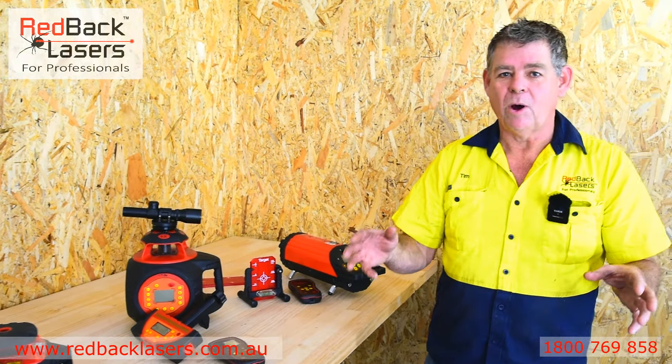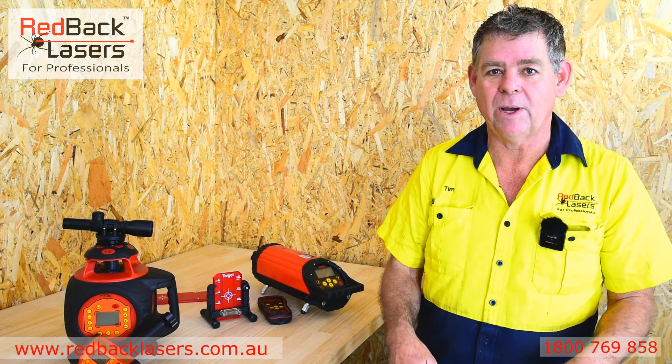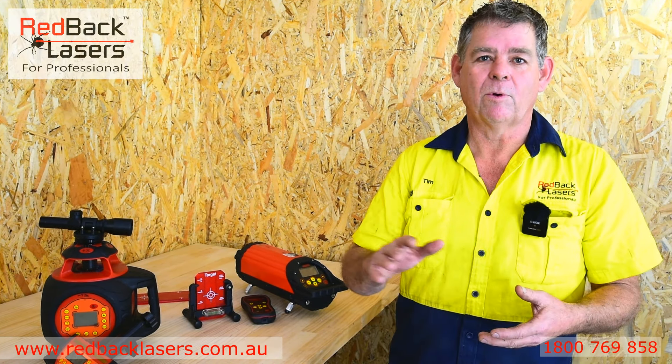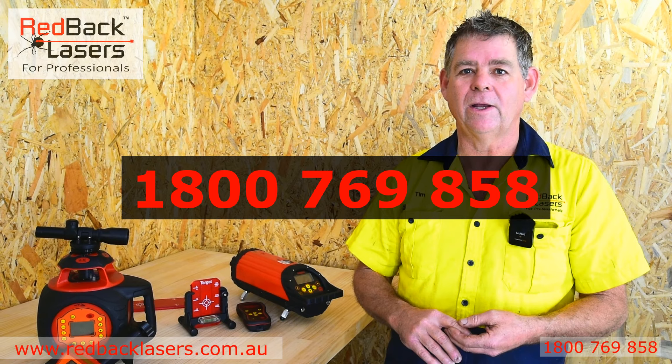But you might be laying a lot of pipe and you're really after a pipe laser. We've got the PL650 and the PL650G — look further down the page to make it easy to do all your pipe laying. Remember, we're always available if you want to give us a call and talk further about any of these products on 1800 769 858.